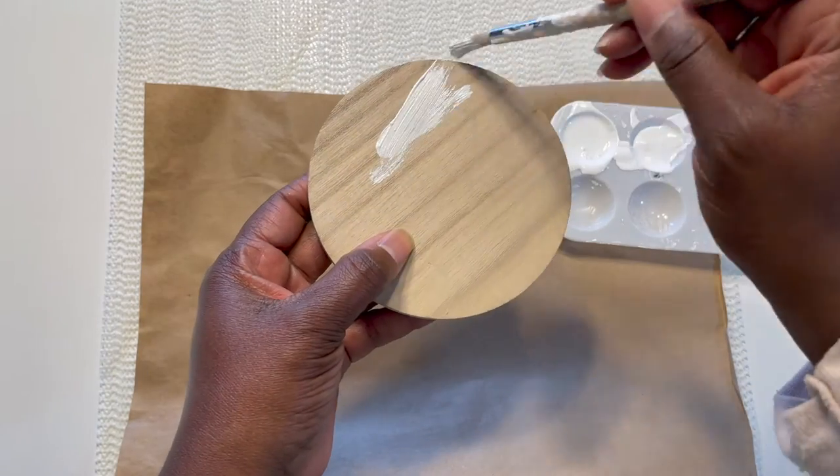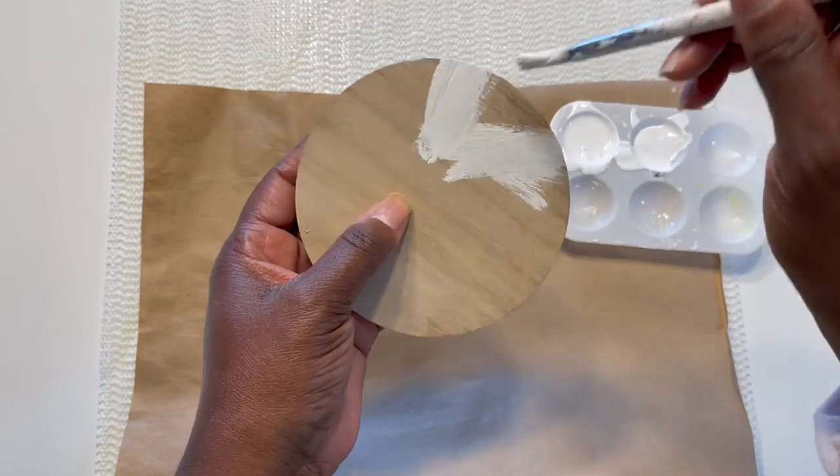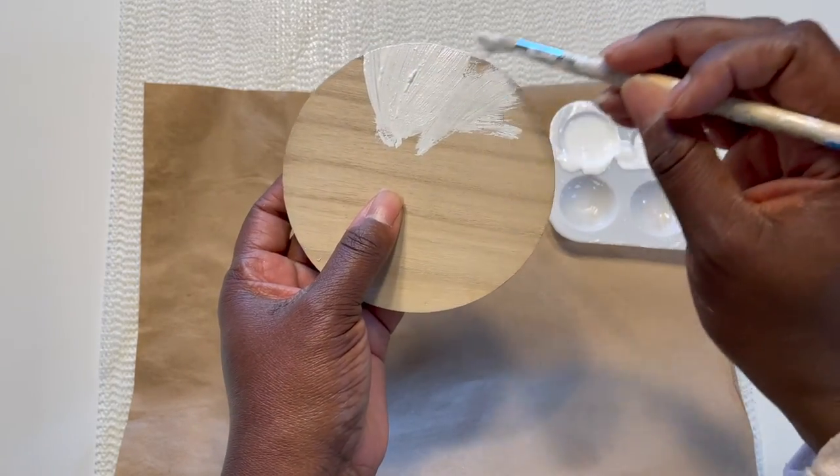The first step in transforming the lid of the candle is painting it white. What I'm using is white acrylic matte paint that I bought at my local craft store.